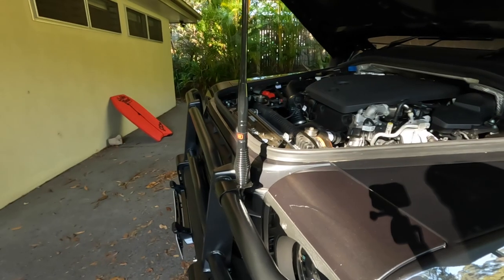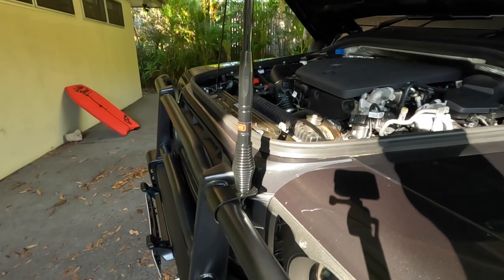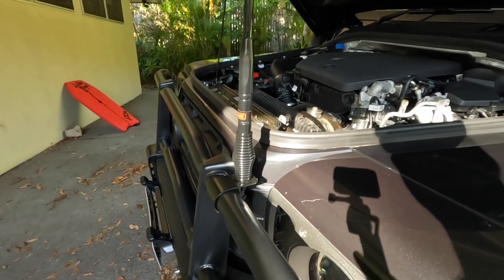If you don't have a bull bar, there are other brackets and things if you want to mount it up the front. I needed to get a bracket as there's nothing to mount onto this bull bar without buying one.